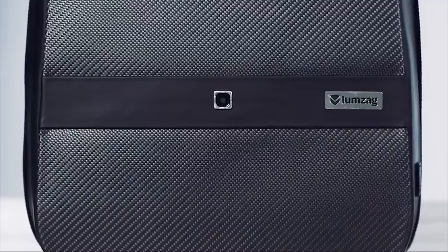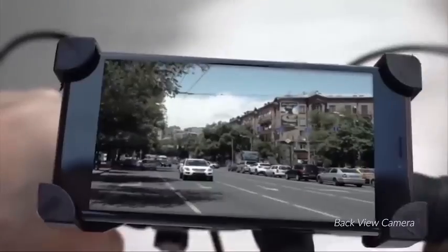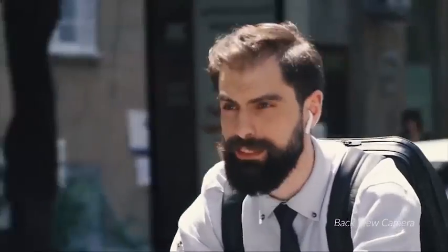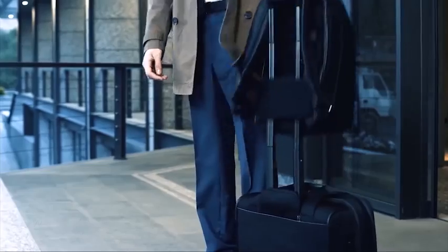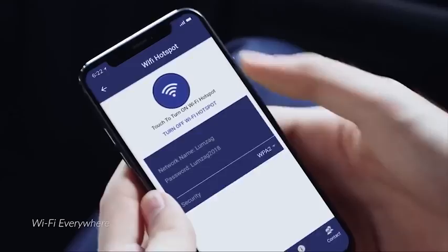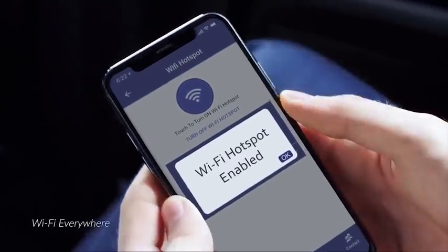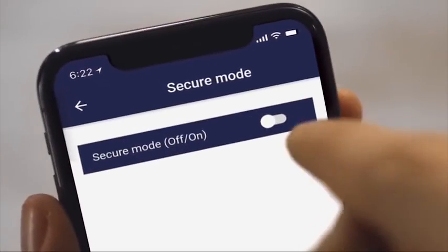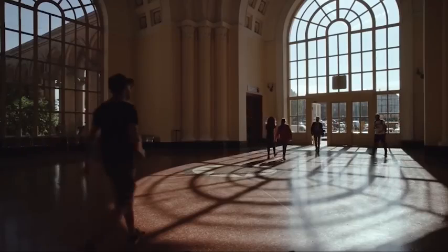In today's urban jungle, you always need an extra pair of eyes watching your back. Lumzag's rear-view camera helps you to see what's going on around you in real time. Also, your smart backpack will always keep you connected, even while traveling. The built-in Wi-Fi hotspot will allow you to access the internet without roaming charges in any part of the globe. When Lumzag is in security mode, it will keep any potential thieves away from your stuff.